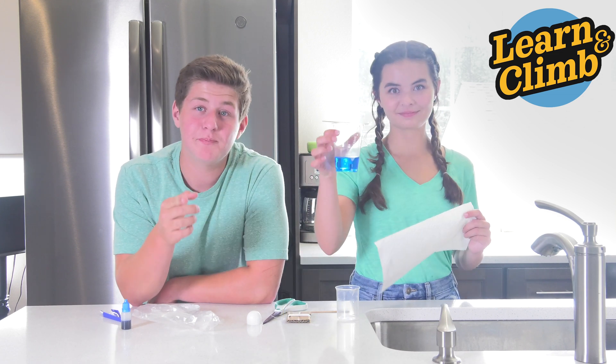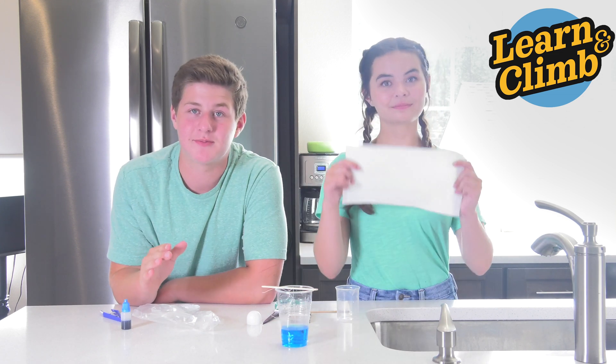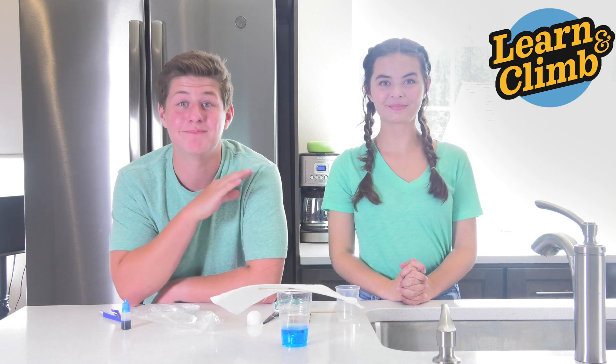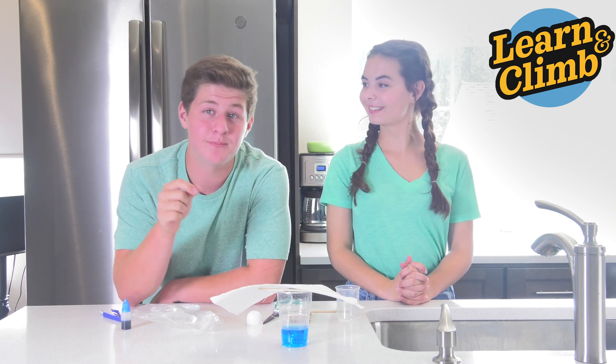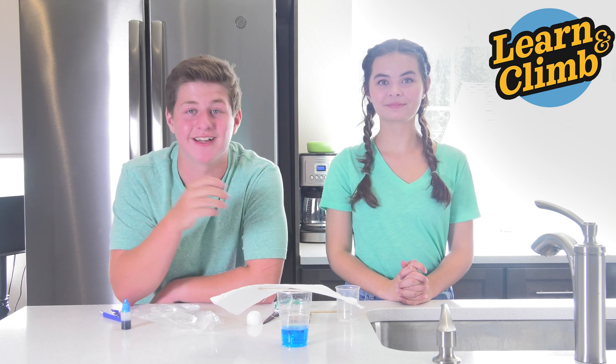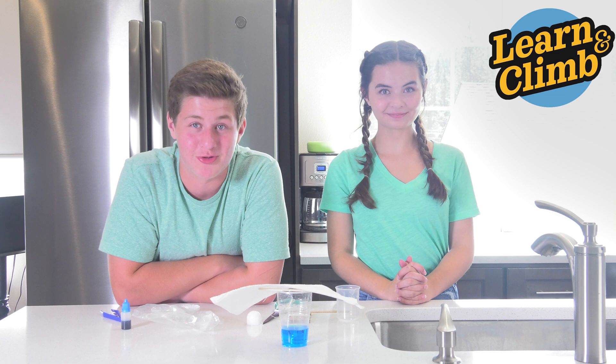Take it and put it somewhere where it won't be disturbed. Put a napkin over the top to keep dust out. Now wait one to five days, and you're going to see some magical things happen. When you pull your crystal out after one to five days, rinse it under some water and let it dry. Keep it somewhere where it won't get broken.